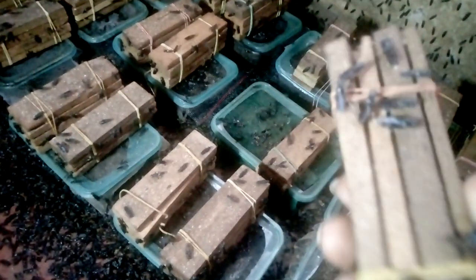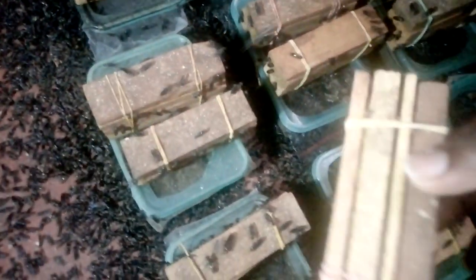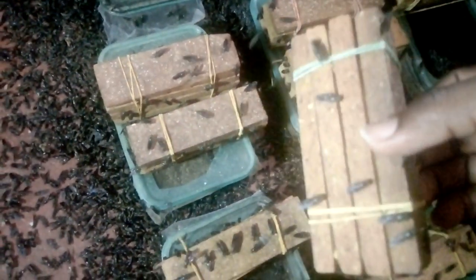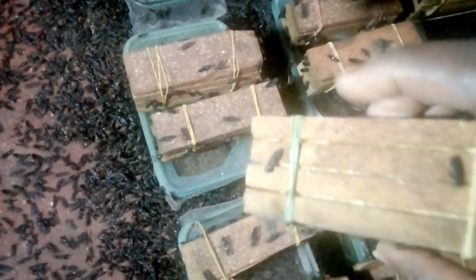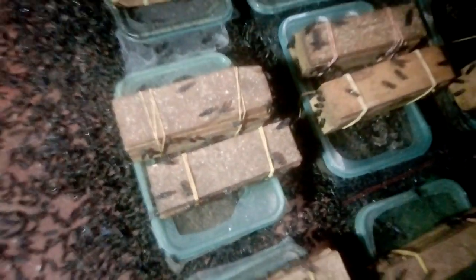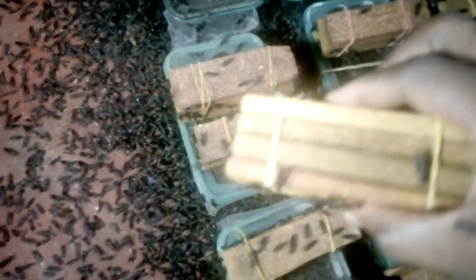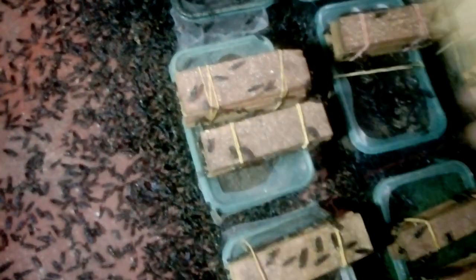We have a few eggs here, so I'm going to change it to the other side. Look at that — we have eggs in all the egg traps. That means I'll be harvesting them today. Eggs are everywhere — eggs are everywhere!